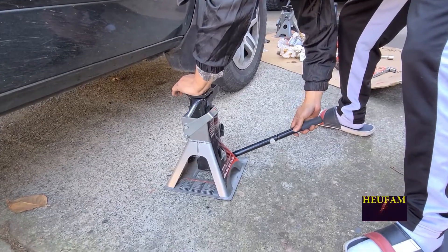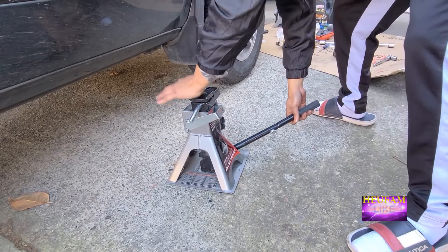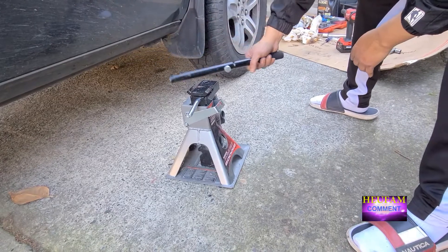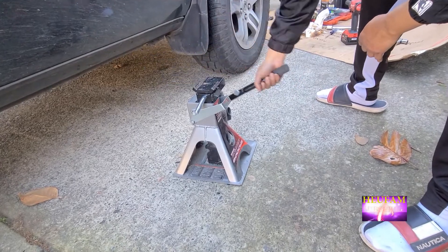Once you release the pressure, it'll just go down. The reason I push it down like that is because you need to push it down so it'll go all the way, since there's no weight pushing it down. But once you have it underneath a vehicle, when you let go of the air, it'll push this thing all the way back down.